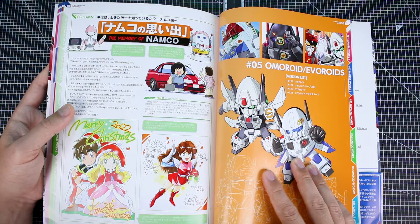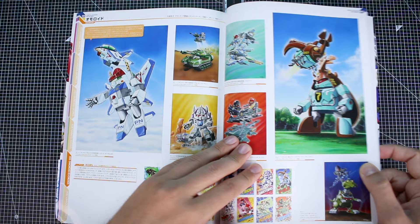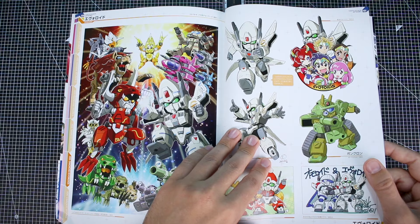Omoroid and Evoroids here. This is other non-Gundam but SD-style robot stuff. What I know of Evoroids is the Kotobukiya model kits of the Evoroids — I didn't know too much else about it. I don't know if there's any other source material other than the Kotobukiya model kits, but I guess maybe there's a series or something of some kind. I didn't really know anything about that — interesting.